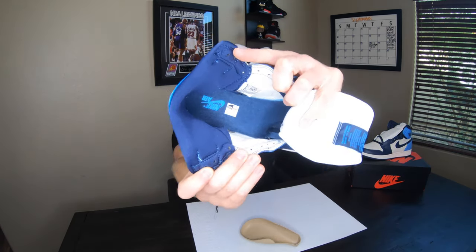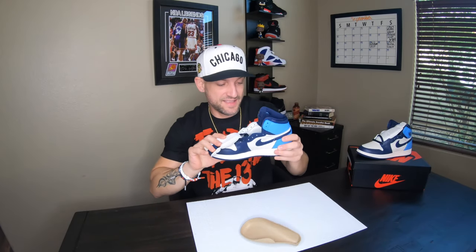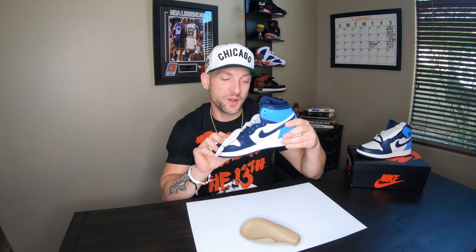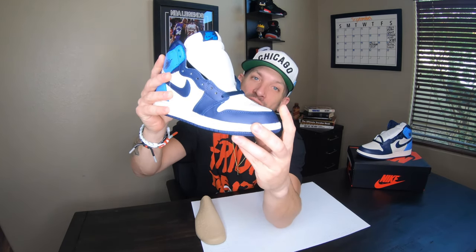It's right there — see, six and a half youth. It's got a sticker on the inside that says US 6.5Y, which means youth, and then you've got your UK and your Europe size. But again it does not say anything about women's sizing. Women, don't sleep on the youth sizes.